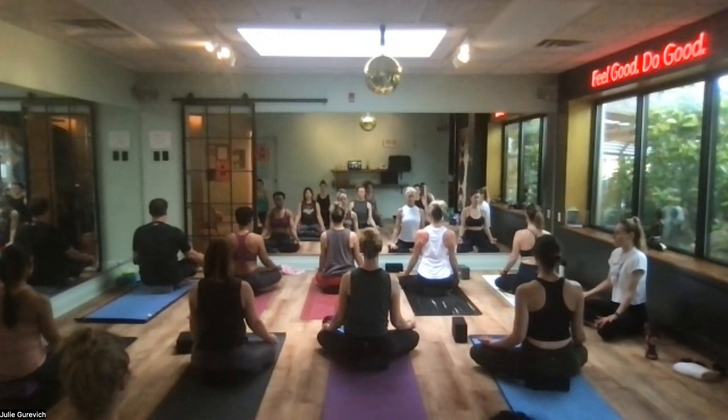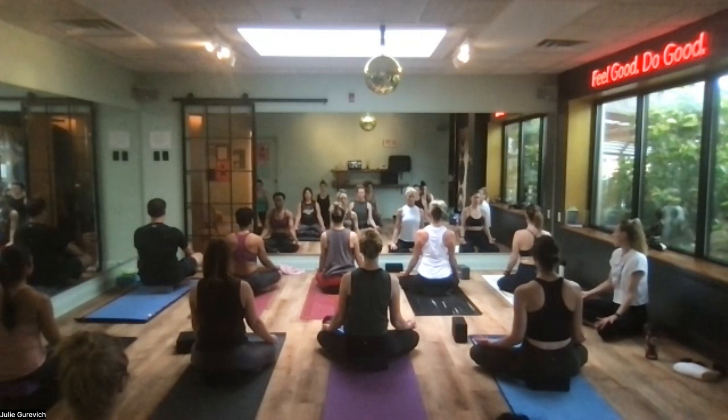The breath we use during practice is called ujjayi breathing — you inhale through the nose to the back of the throat, and the exhale is also through the nose to the back of the throat. It can be tricky since most of us are used to inhaling through the nose and exhaling through the mouth, so just try your best. Give yourself the opportunity to feel this morning rather than just going on automatic.